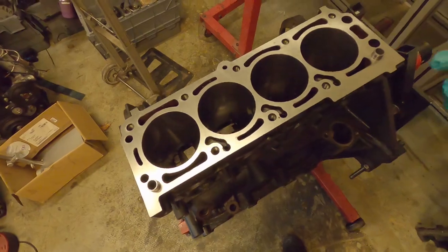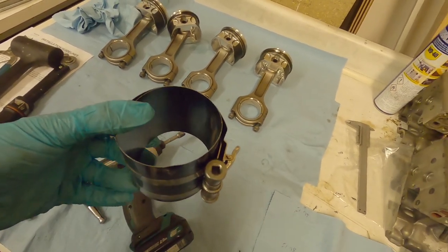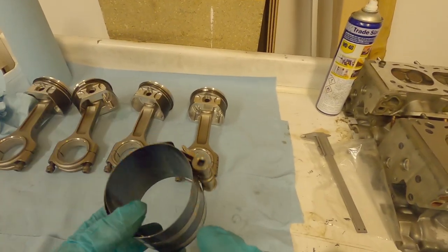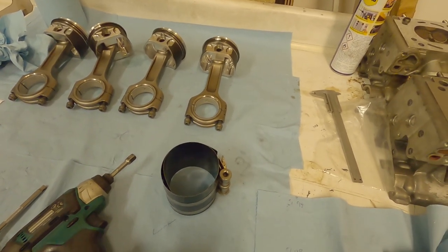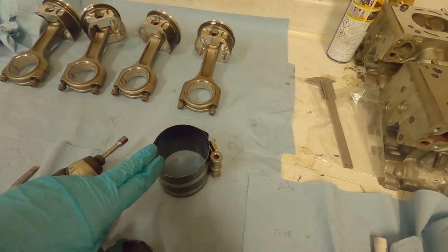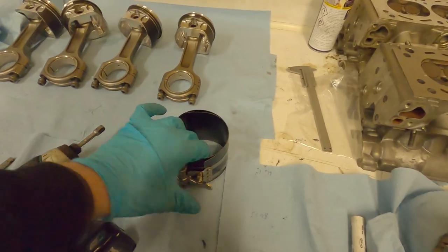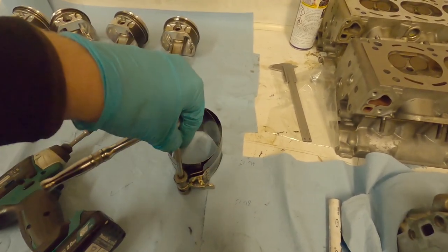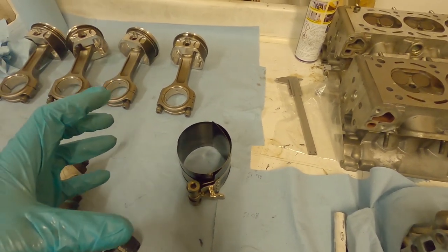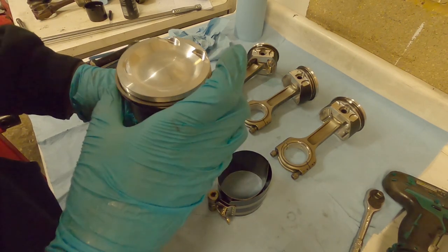For 86mm engines I have a piston insertion tool that acts like a cone - you pop it onto the engine and it gradually brings the rings down into the bore. For this 86.5mm engine I haven't got that, so I'm using a piston ring compressor. Again, cleanliness - wipe out your piston ring compressor, wipe down your piston, try to keep as much dirt away as possible. These compressors open up by pressing the release, you insert them around your piston, then use a quarter-inch drive ratchet to tighten them. You want to put the compressor around the piston on the block, level it off, and do it up fully afterwards.